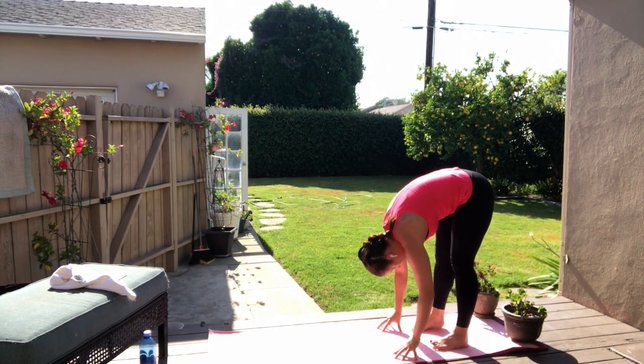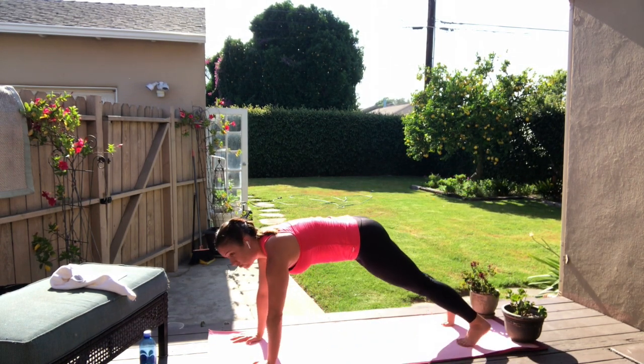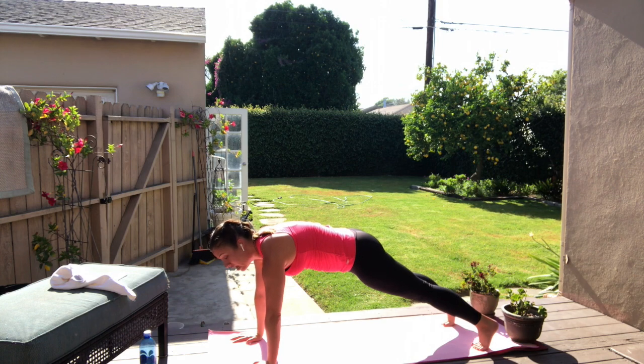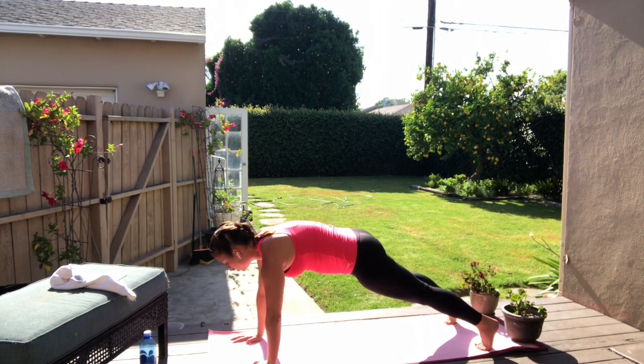Fold over, inhale. Back of the legs, lift up, exhale, slightly bend. Again, climb those palms back out into a straight arm, straight leg plank. Hold, big breath. Inhale, exhale. Lower to the floor in four, three, two.